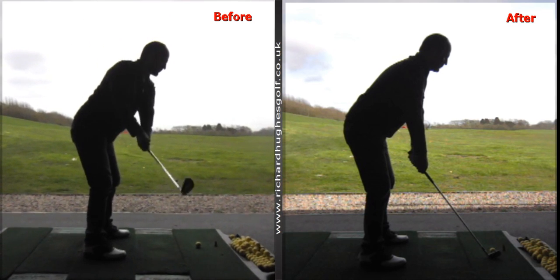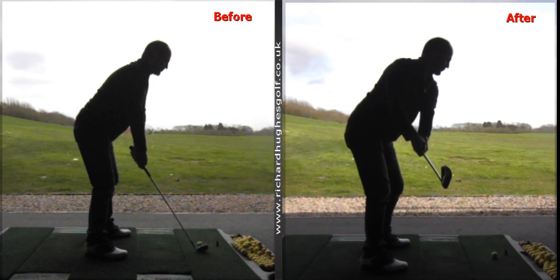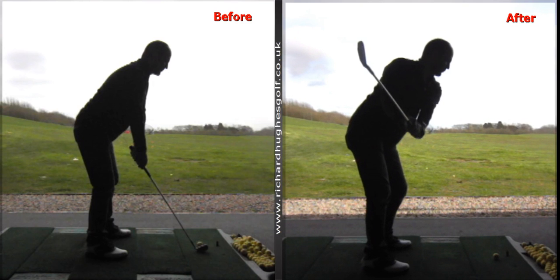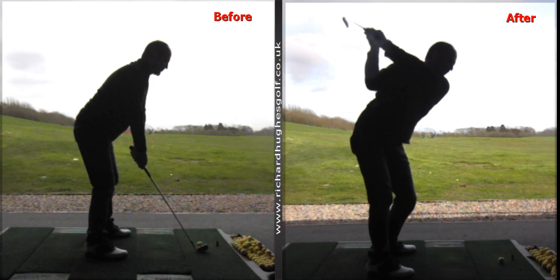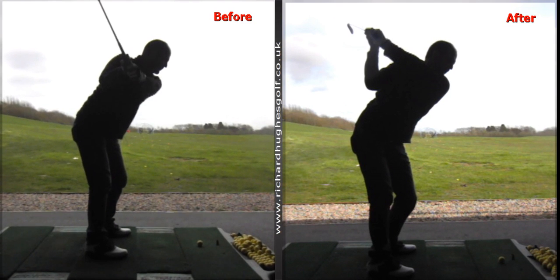We wanted to tighten it all up and get it more connected on the backswing. Over here on the right hand side, we've encouraged the torso to work a little bit more with the arms. We've encouraged the arms not to lift, and we've encouraged the hinge and cock of the wrists in conjunction with the pivoting body, so that the body and arms are a little bit more matched up. You'll see a little bit tidier backswing there.